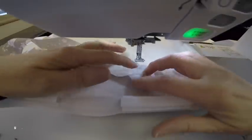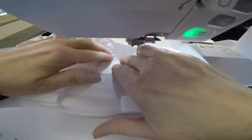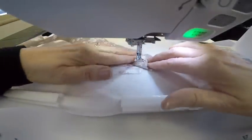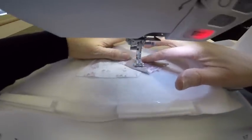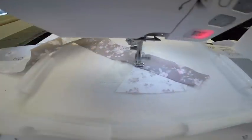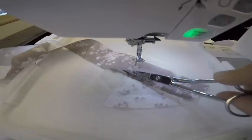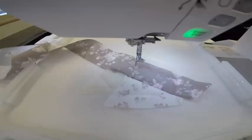Step six is a tack down stitch. I'm going to flip my fabric, finger press it, and smooth it out, and it's going to sew a tack down stitch using the regular thread. From here I can trim a quarter of an inch, and also on this side I'll clip that thread and get it cleaned up for the next step.